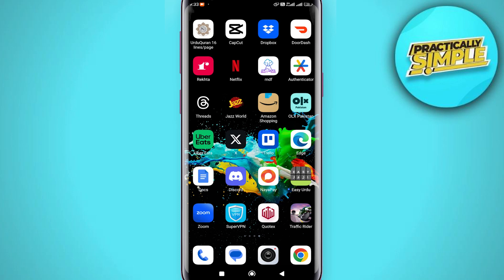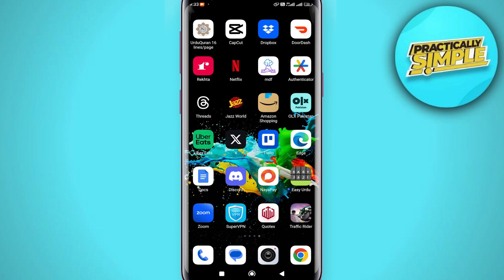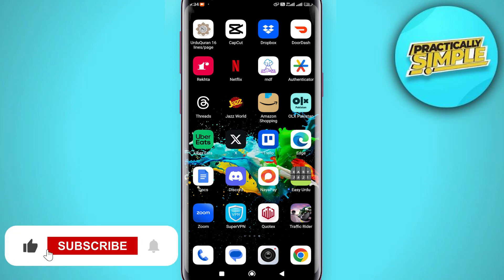Hey everyone, welcome back to the channel. In today's video I'm going to show you how you can face swap in CapCut. This is generally quite easy — I will walk you through the steps that you need to take.